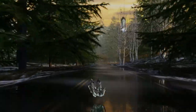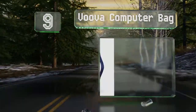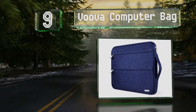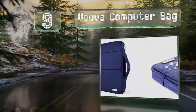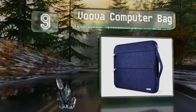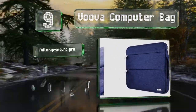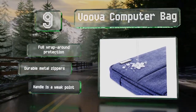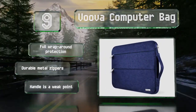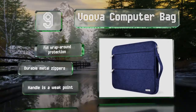At number 9, unlike many others, the VUVA computer bag is designed for carrying vertically, which means it's also easy to put in and take out of backpacks. It's got polyester foam padding inside and its tear-resistant nylon exterior is fairly tough. It offers full wraparound protection and durable metal zippers, but the handle is a weak point.